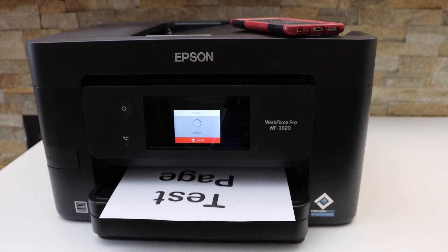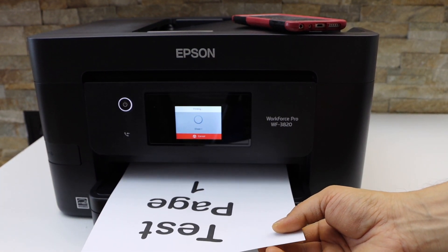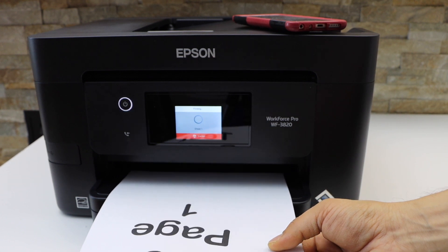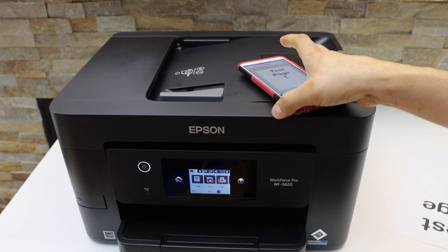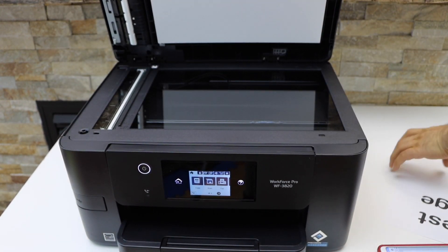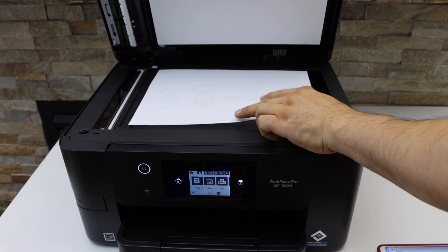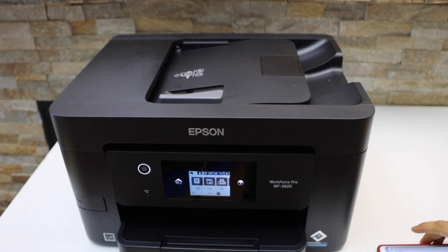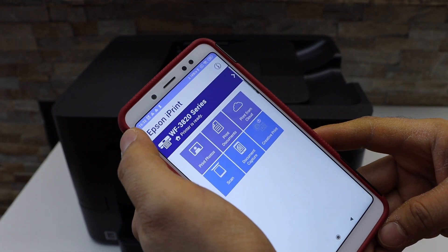This way we can do the quick setup and start using it for printing. If you want to do scanning, you have to place a page on the top scanner facing downward. You can also use the top tray for multiple scanning.